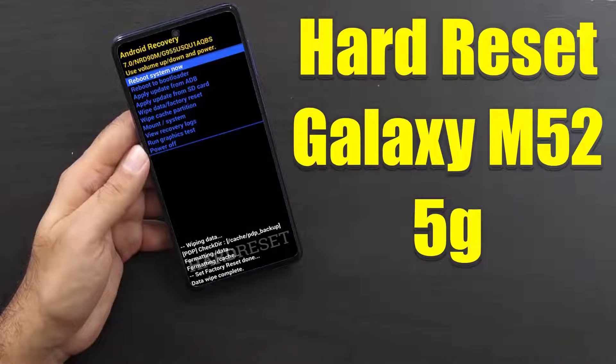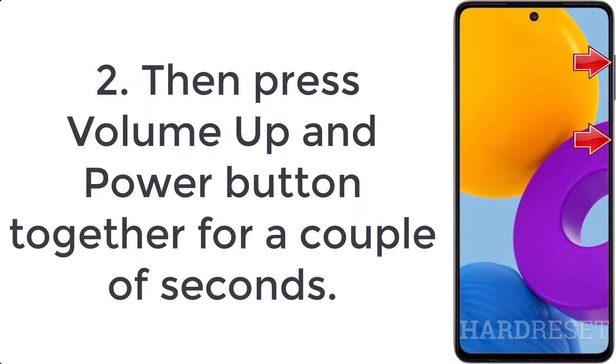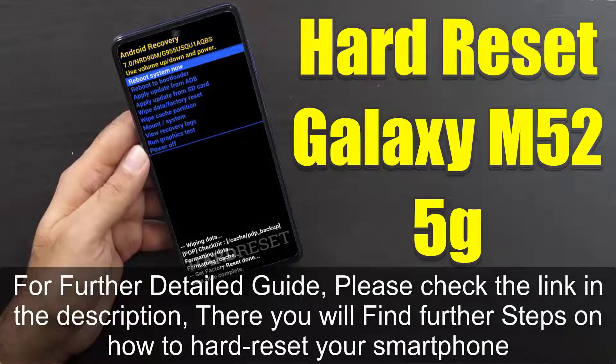How to hard reset Galaxy M52 5G. Step 1: push the volume down and power key for a few moments to turn off your phone. Step 2: then press volume up and power button together for a couple of seconds. Step 3: release all held keys when the recovery mode logo shows up.